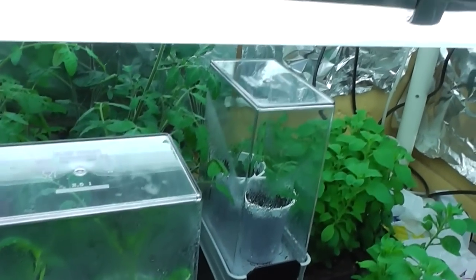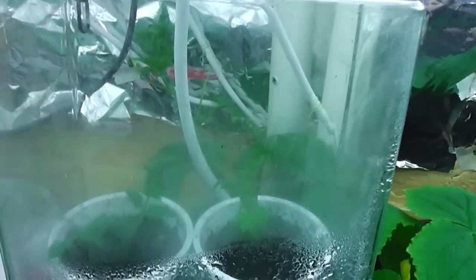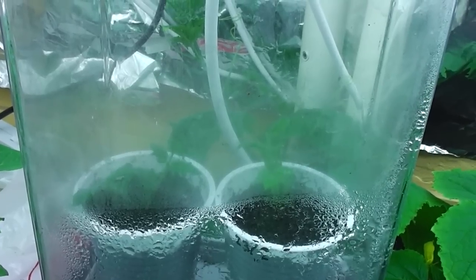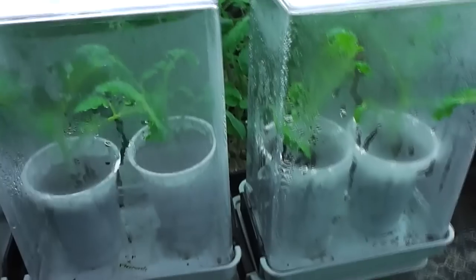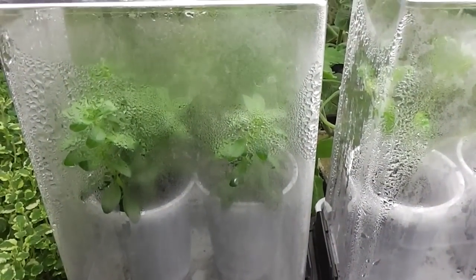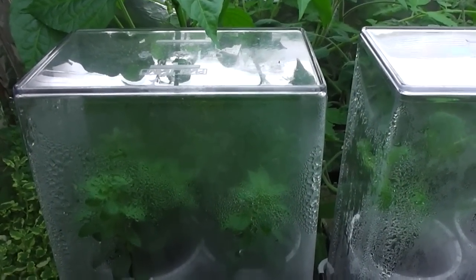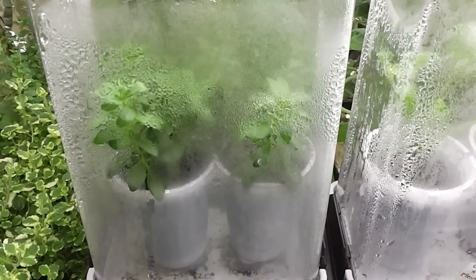These cuttings here are all from my F1 crossing between Mennonite and Cherokee Purple, so these are going to be big slicers, all of them. These are suckers that I've taken from the mother plant and put down here. I use quite small cuttings because when I grow them in these containers they grow very well — they get big in a very short time and put out roots.